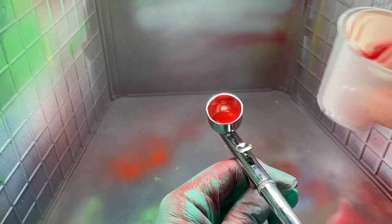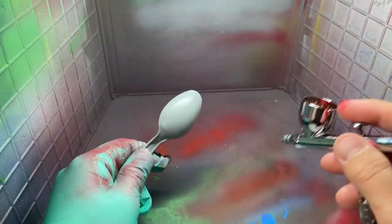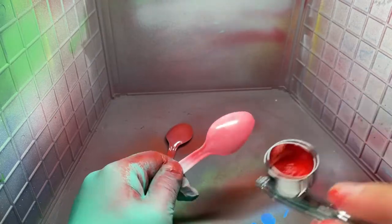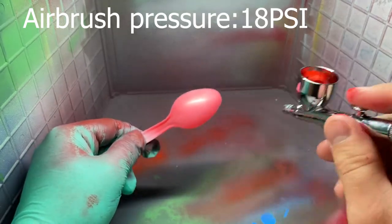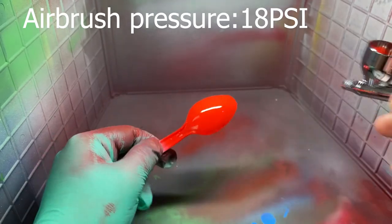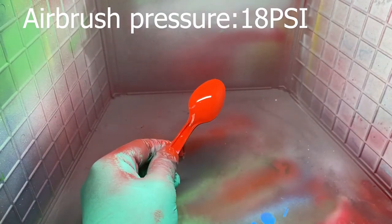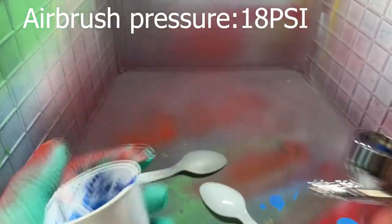I sped up this part so you don't have to watch a bunch of boring painting — I'm not actually airbrushing that fast. This paint covers in two coats. I usually put one tack coat, let it dry about five minutes, then go in for the second coat a little heavier. As you can see, two coats completely covers. It's really opaque paint, so don't overdo it — if you pile the paint on, it will crack.